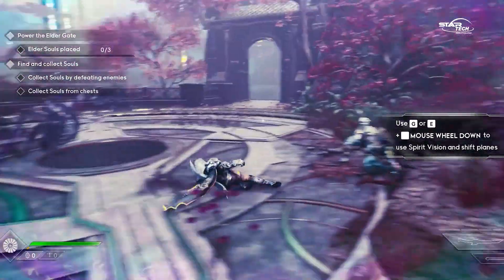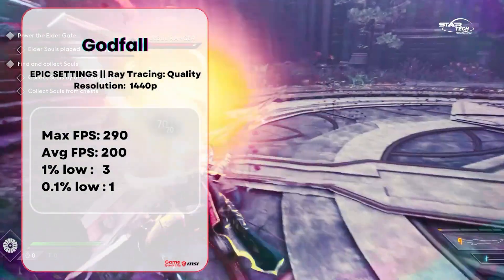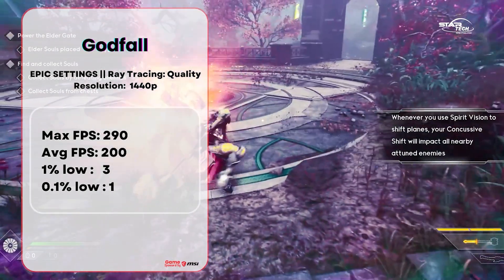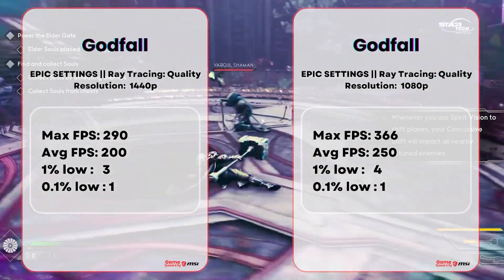At 1440p in Godfall, max FPS is 290 and average FPS is 200. The 1% low is 3 and 0.1% low is 1. Even at 1440p the performance is very good — it's quite impressive.